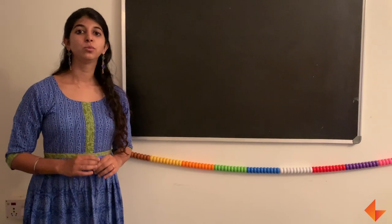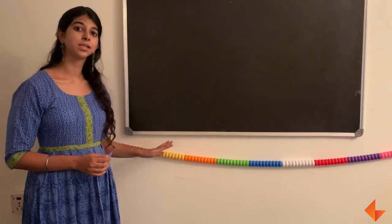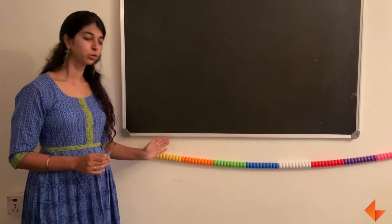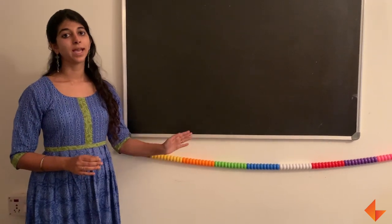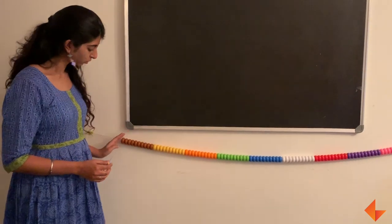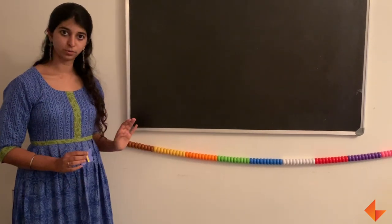Today I will show you how to do backward counting using the Ganitmala. If I have taught my children numbers only up to 20 or 30, I can backward count from that number. So today let's look at numbers 1 to 20.